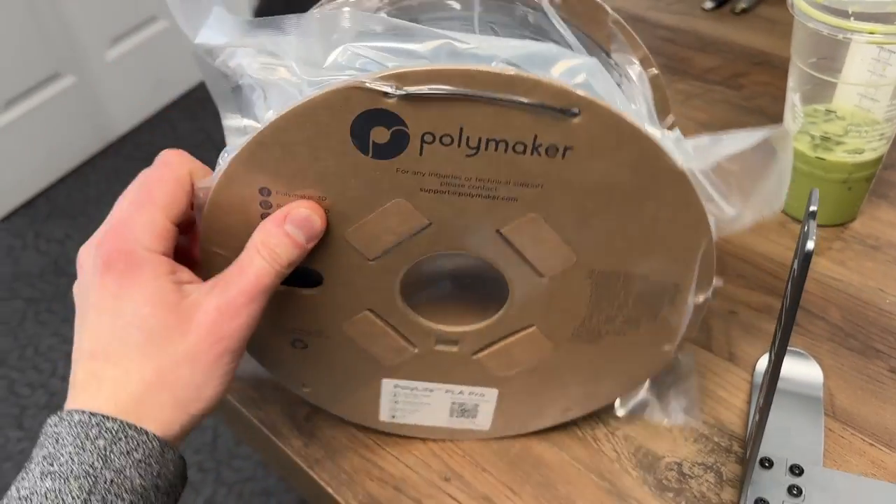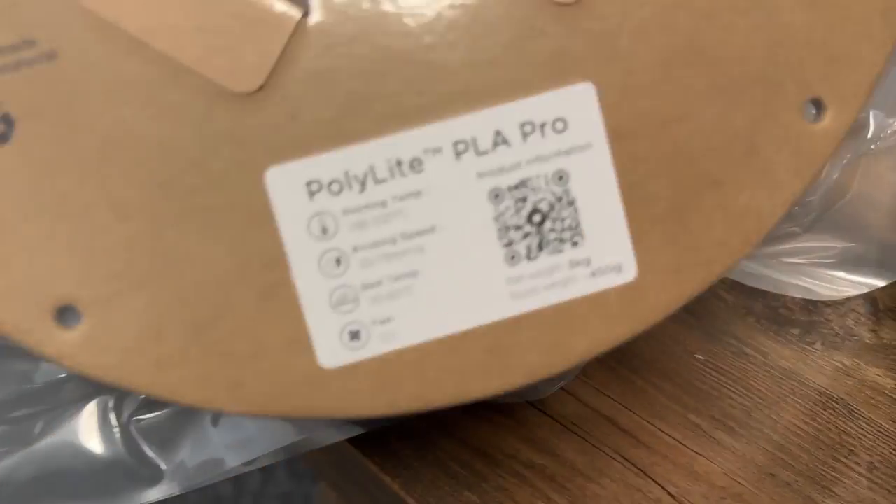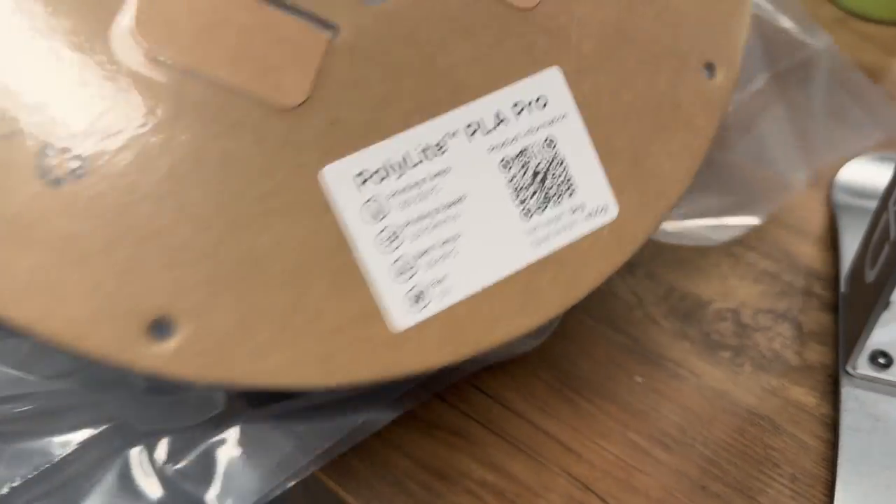I really wanted an efficient method for a three kilogram or even a five kilogram spool to work with my Elegoo Orange Storm Giga.